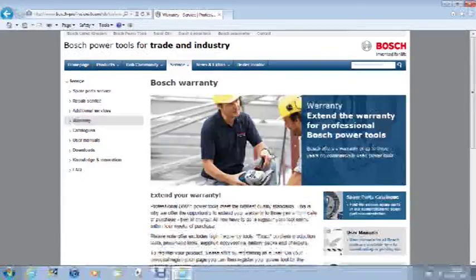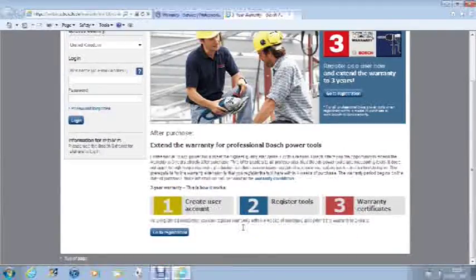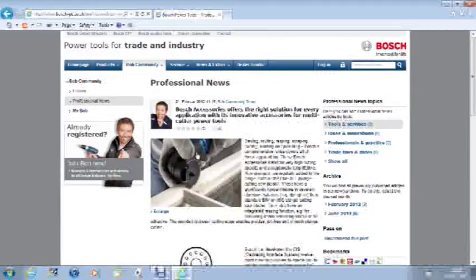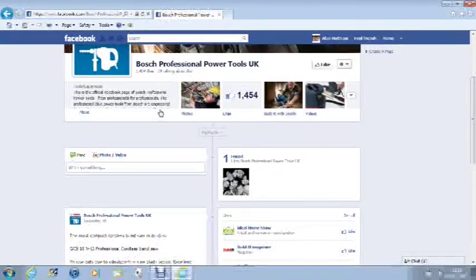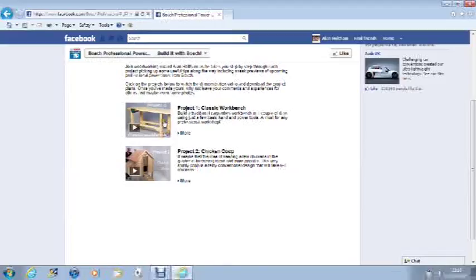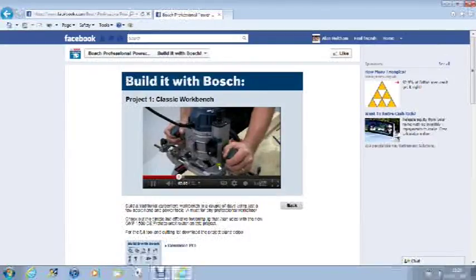Don't forget to register the tool online within four weeks of purchase to increase the warranty to three years. Join the Bosch online Bob community to get help and feedback from other professional users, visit the Bosch Professional Facebook page, and click on the Build It with Bosch icon to watch professional tools being used to make a variety of useful projects — you can also download the plans and material lists.